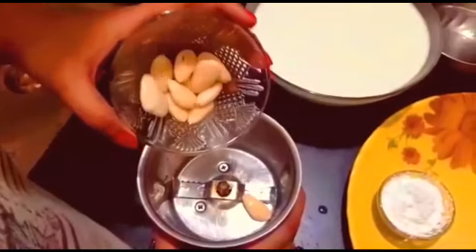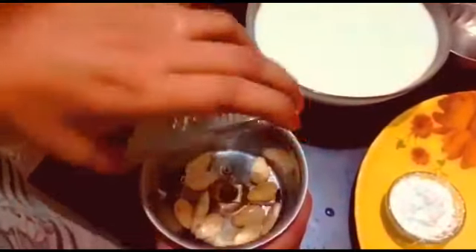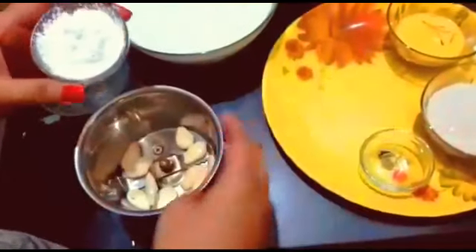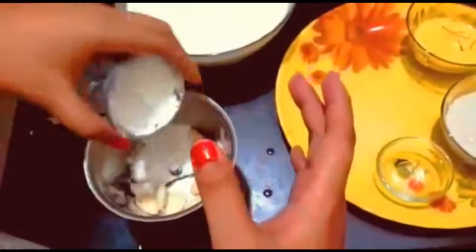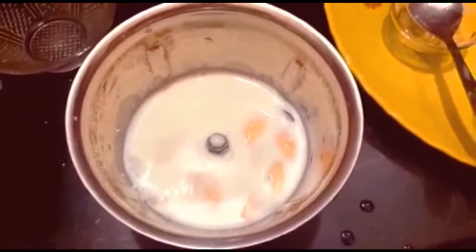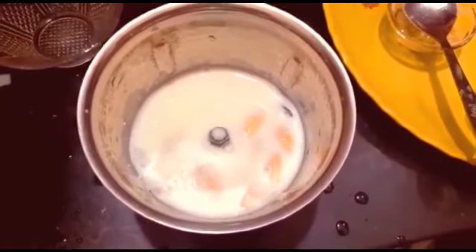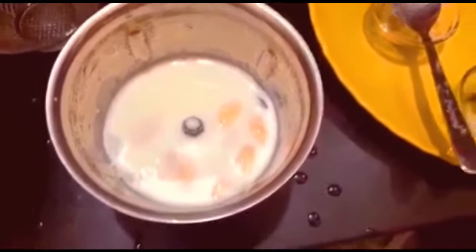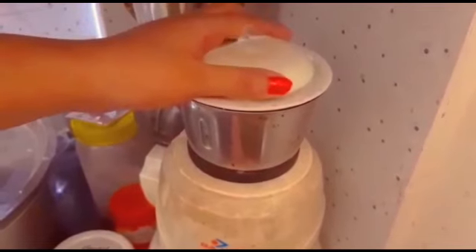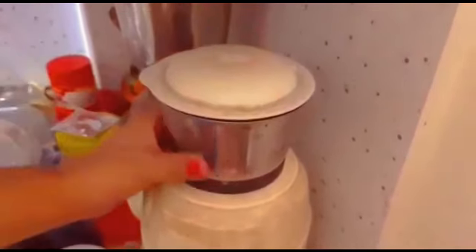Now we will add the peeled almonds into the mixer grinder, then add a little bit of milk and the corn flour. We took the almonds, milk, and corn flour together and will grind them now.